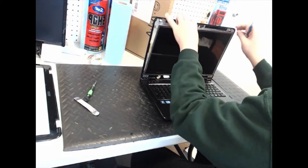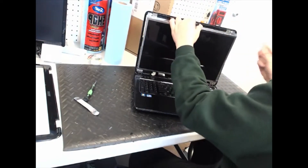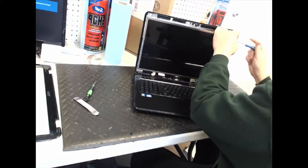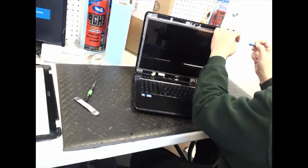Pull that down a little bit, like so, and then you'll see that there are three screws on each side that you've got to take out.